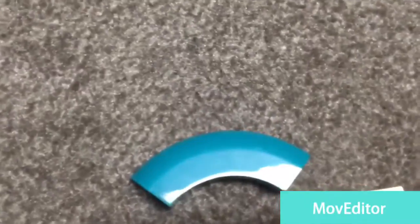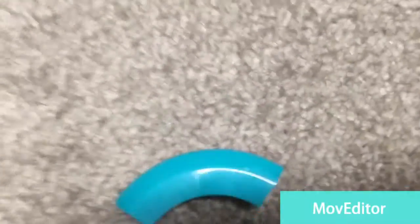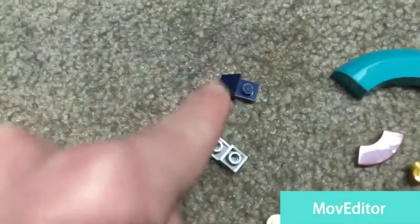This kind of jumper piece — quite a few of these, which are helpful. And lots of this blue piece right here.